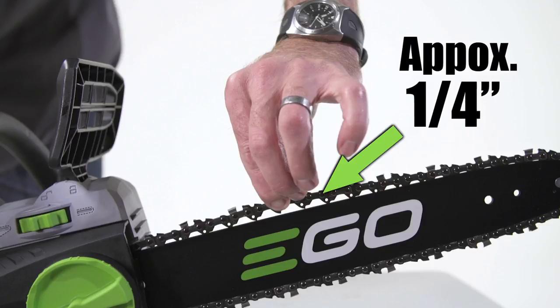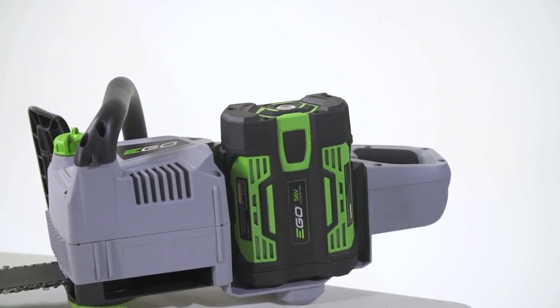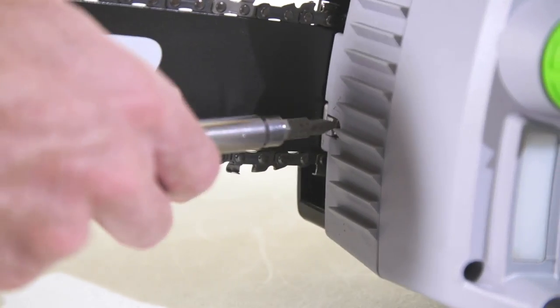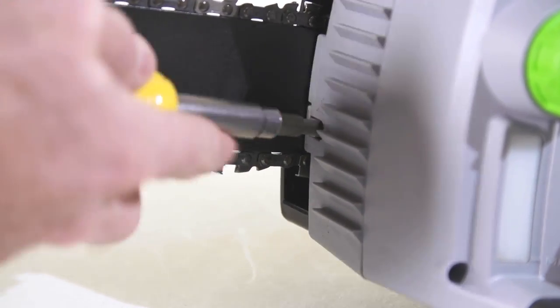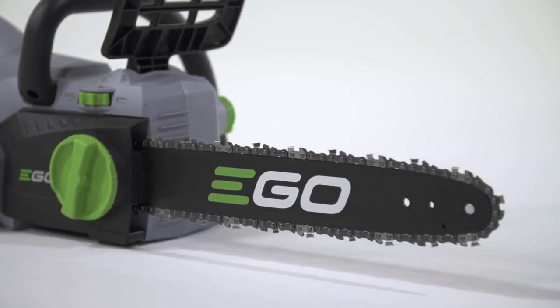After you have checked the tension of the chain, you can reinsert the battery and begin cutting. If you prefer to make adjustments with a tool, a standard slotted screwdriver can be used, turning the screw located at the front of the saw. Follow all the previous safety precautions to make these adjustments.